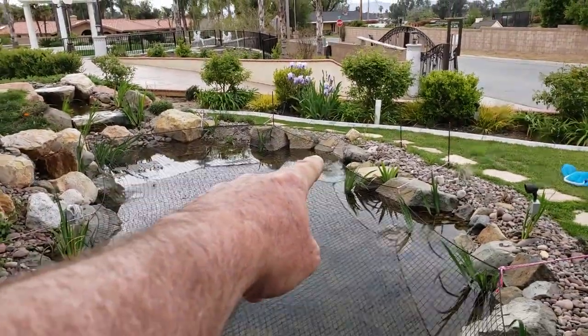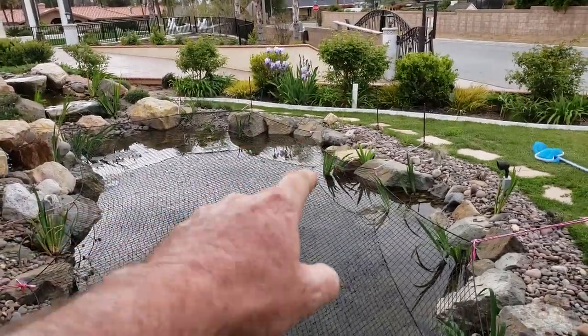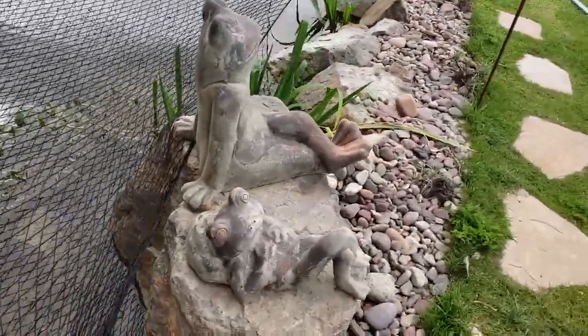There is another wetland on the inside of the pond over here, with just big, huge boulders. Look at the frogs — they love their frogs.